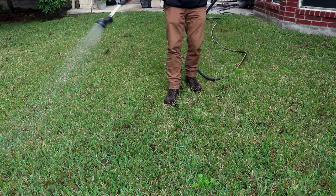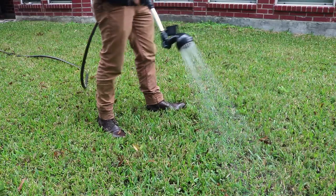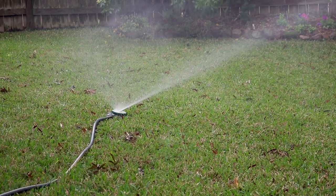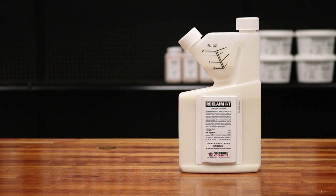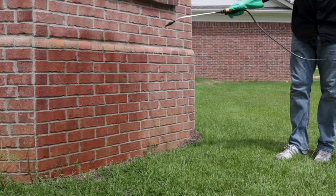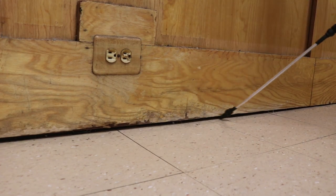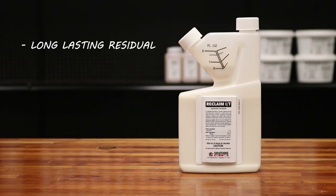Bifen also needs moisture to activate, so dry locations need to be watered or irrigated regularly or the product will be less effective. If these concern you, check out Reclaim IT Liquid Concentrate. Use Reclaim to create a lethal and repelling barrier around your home or treat cracks and crevices to keep pests out. Reclaim has a long-lasting residual effect and treats similar pests.